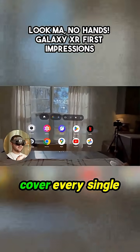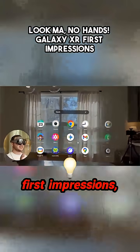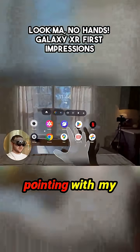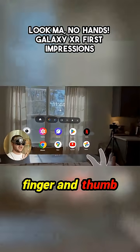I'm definitely not going to cover every single thing that this device can do in this video. This is more so just first impressions, trying it out for the first time. The way I control this is with my hand — I'm actually pointing with my hand and then when I want to select something, I just pinch my pointer finger and thumb together.